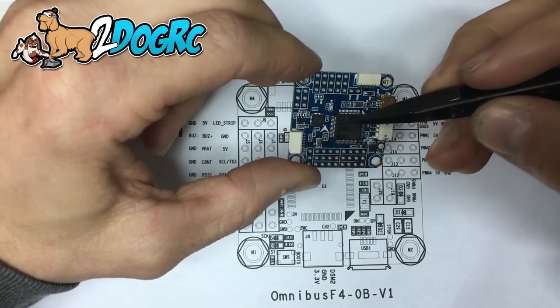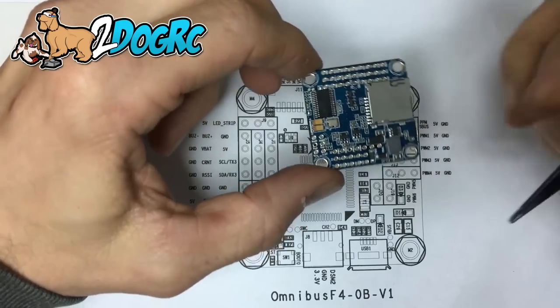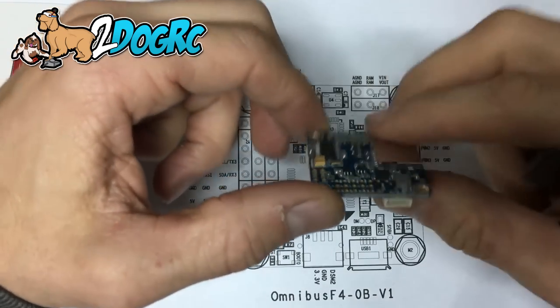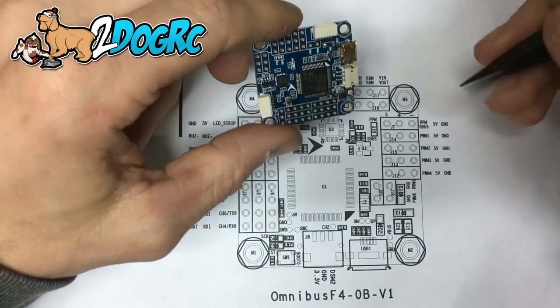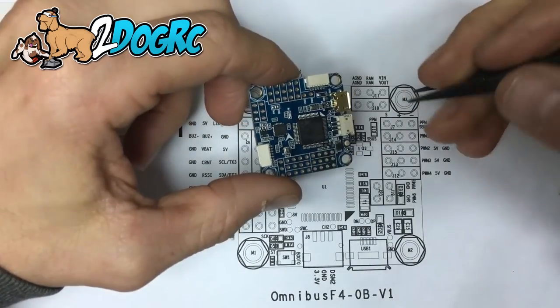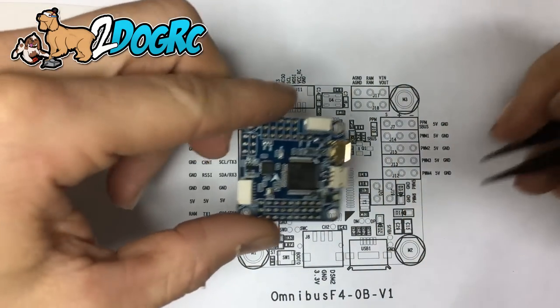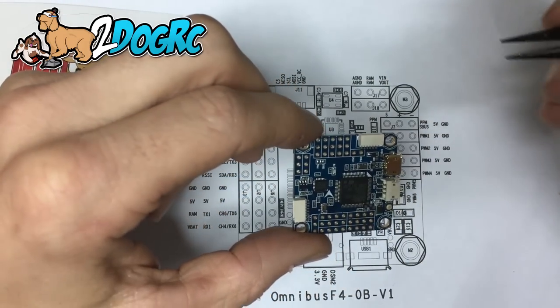A little brief overview: USB, F4 chip, gyro, and this one's got a barometer — that's what this guy is right here. This is the OSD chip. It's got a built-in OSD, which means you don't have to wire in another OSD, and you can configure the built-in OSD right through your Betaflight configurator. There's a ton of videos on that — it's very easy.